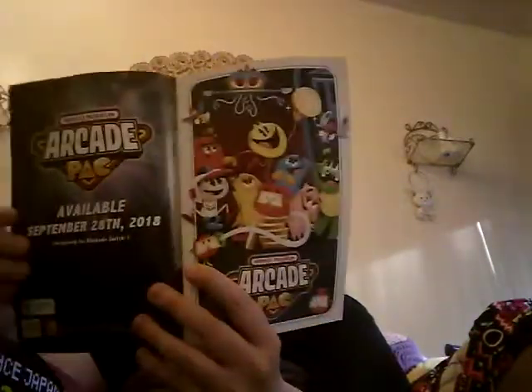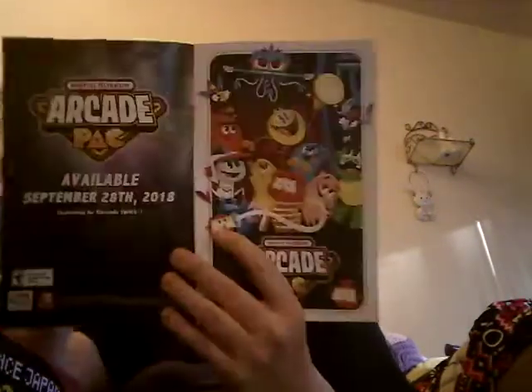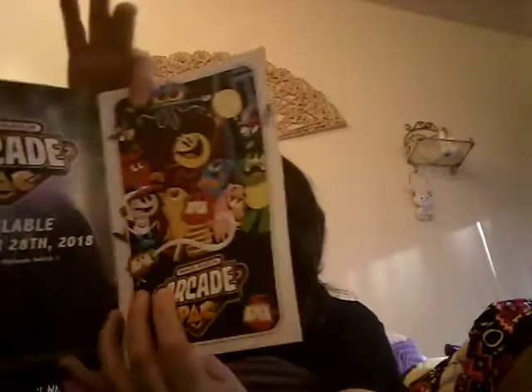Pac-Man! I guess there's no new Pac-Man coming out this year. All them characters, all the stuff. Let's see what the first thing is and where I'm gonna put all this stuff — probably over there.